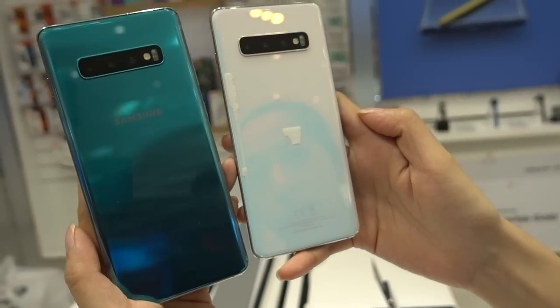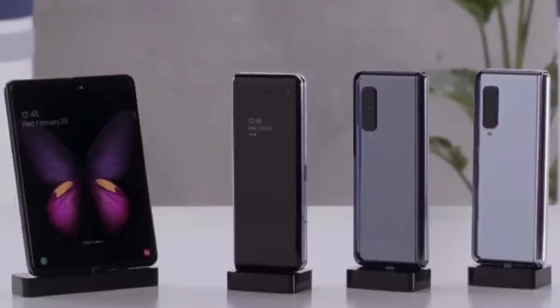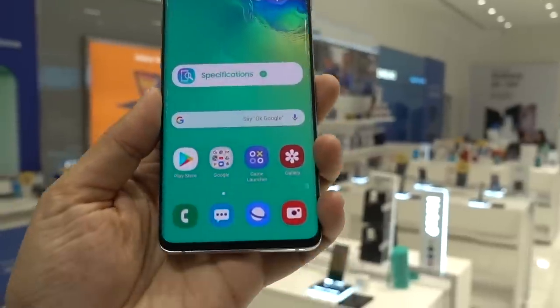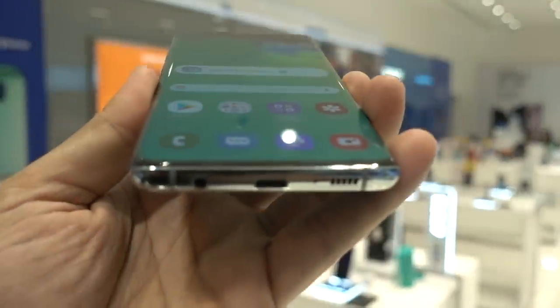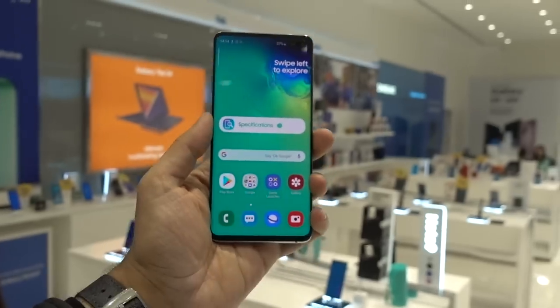Now they have just announced four flagship smartphones: Galaxy S10, S10 Plus, S10e and S10 5G, also Galaxy Fold which is way too pricey. I think the new Galaxy lineup is stunning — the look and the screen is just best in the industry at the moment. Also the ultrasonic fingerprint sensor is one of the best features of the device.